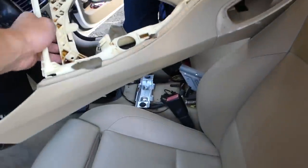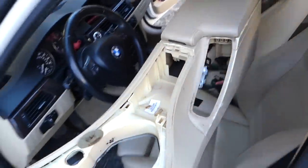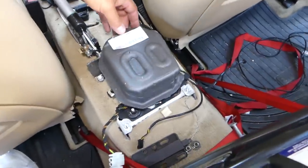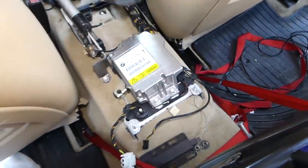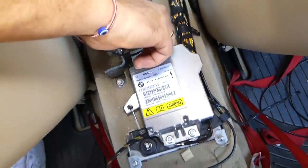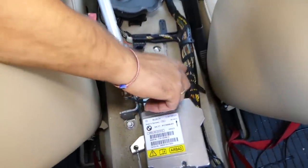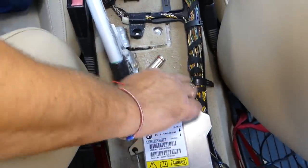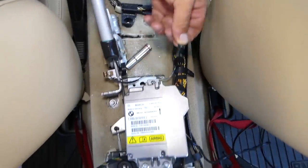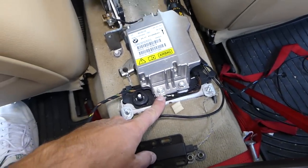The whole console is now out of the car. Once the center console is out of the way — and it's been at least one hour since we disconnected the battery — we're going to remove the module. You can see it on the back side here. There's a 10-millimeter bolt on the front, two 10-millimeter nuts, and one ground wire.